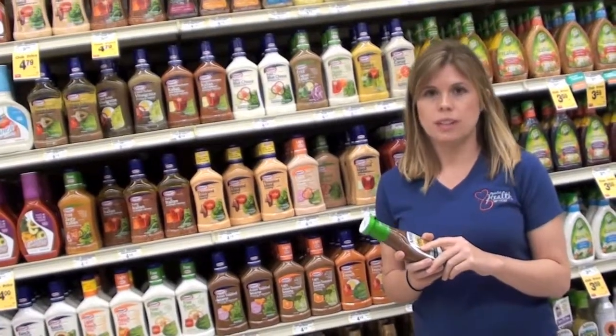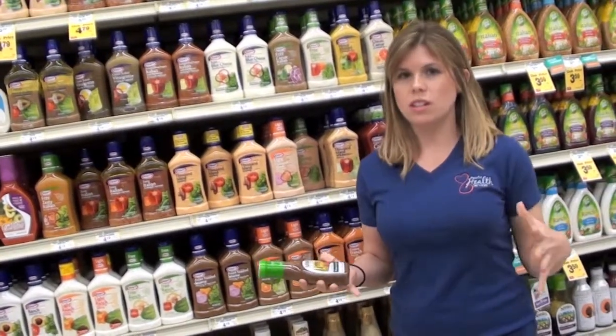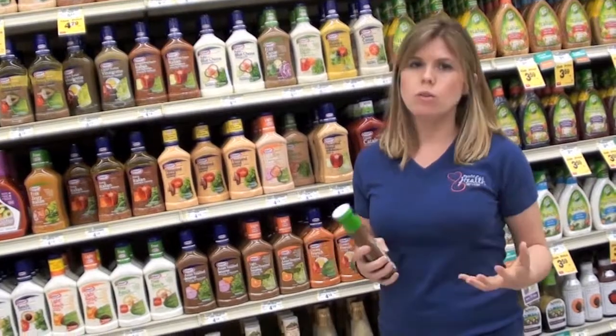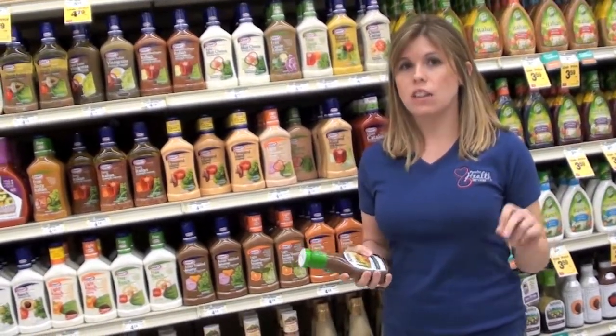The biggest issue with salad dressings is the amount we use. A lot of times you have a gorgeous salad with vegetables and lean protein, and then we douse it in fat — and it usually isn't the good kind of fat.